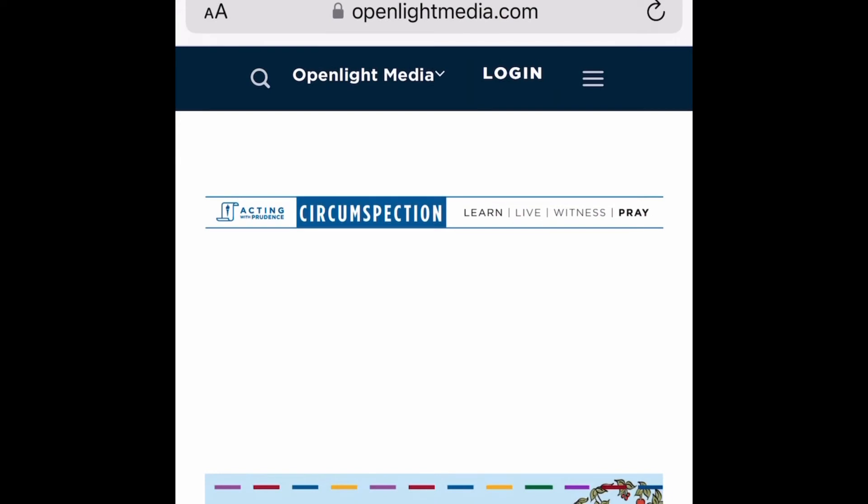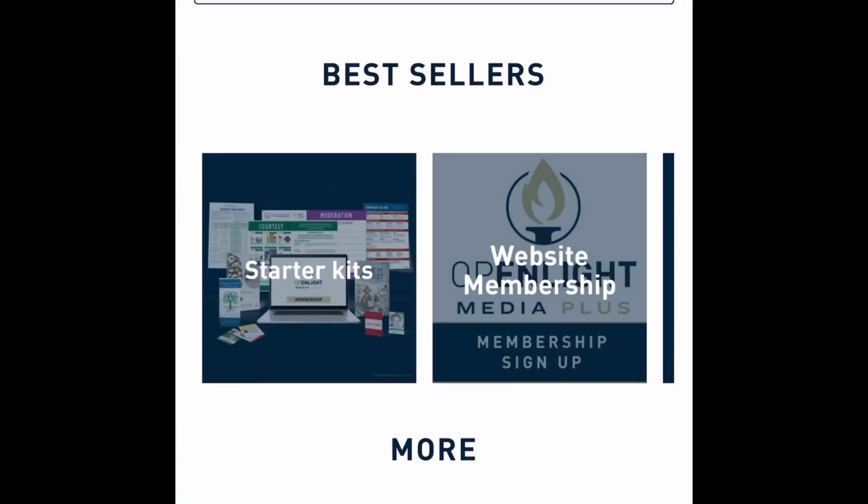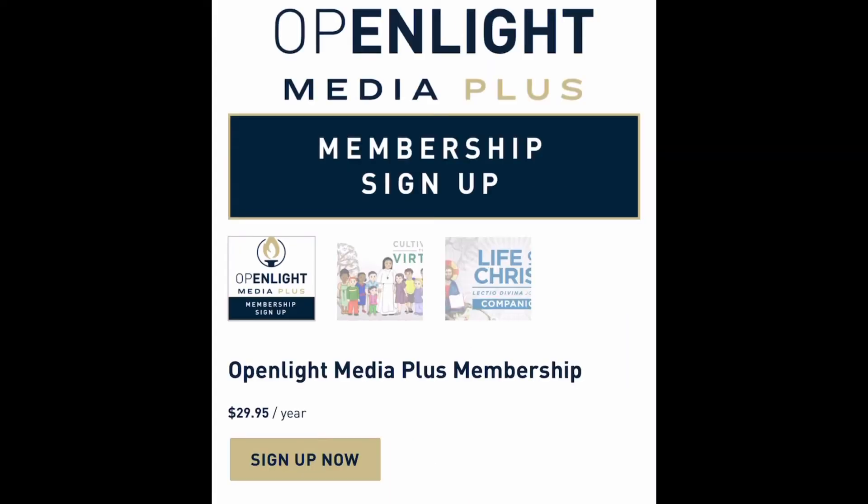Now I want to show you how to get this curriculum if you're interested. At the website, go to the menu and click on 'Shop.' You'll get two options. If you want access to the online course, you need the website membership. If you click on 'Website Membership,' you'll see it's $29.95 and that gives you one year of access. But I also wanted to show you some complementary items — there's a set that includes a one-year membership.